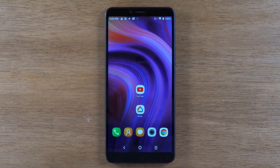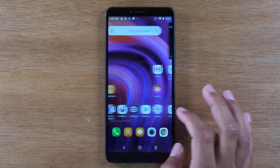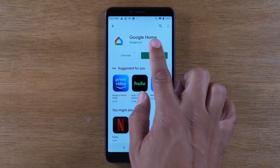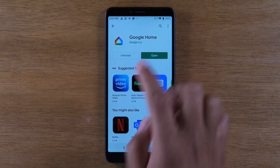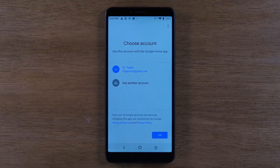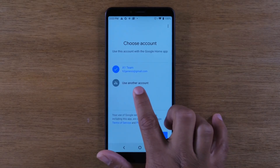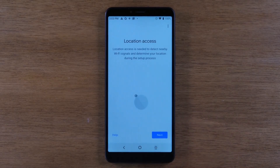To do that you're going to need to download the Google Home app. So if we just go to the Google Play Store, just type in Google Home, download this app, open it up, and I'll walk you through the setup really quickly.